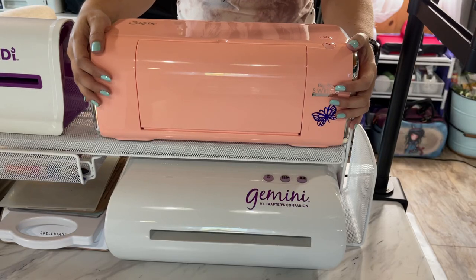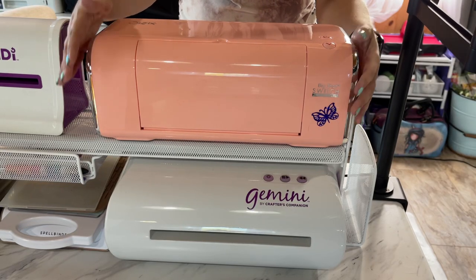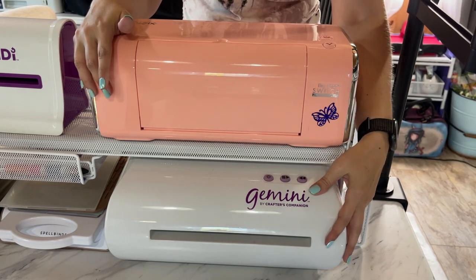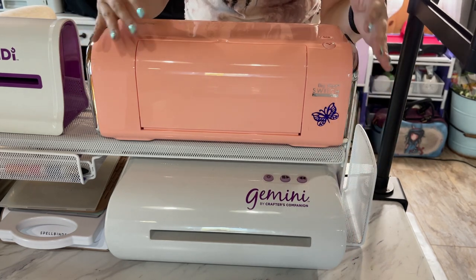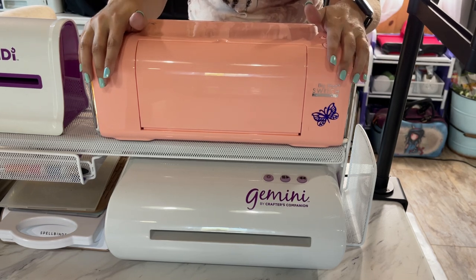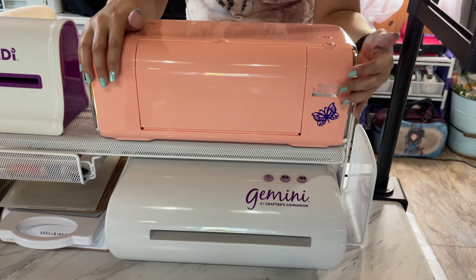Hello and welcome back to my channel. My name is Missy and today we're going to be discussing the Sizzix Big Shot Switch and the regular Gemini machine. I'm going to be telling you the pros and the cons, the similarities, and the differences so that hopefully by the end of this video you'll know which machine is right for you.